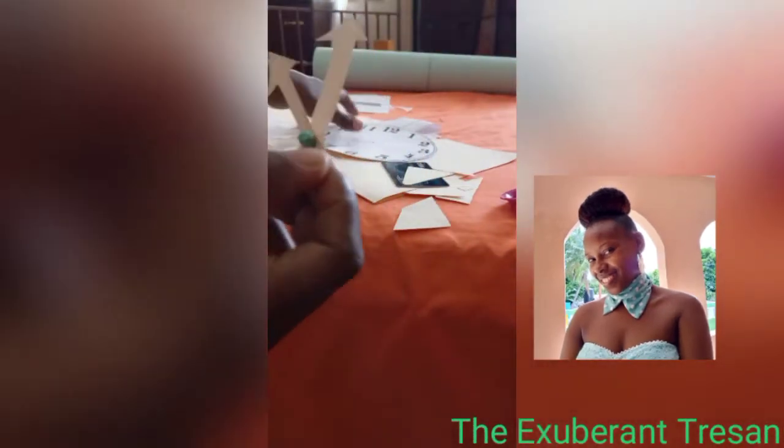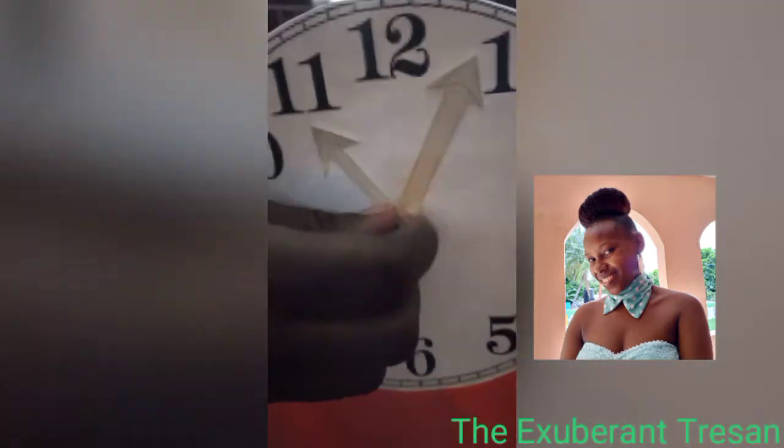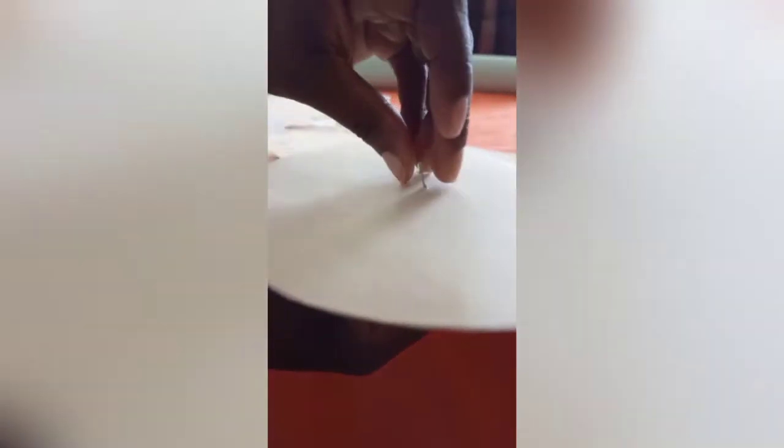Then I'm going to use the same paper to make the hands of the clock. I've drawn the hands of my clock and now I'm going to cut them out. I have this little tiny earring that I'm not using, and I'm going to use it to push through the hands of my clock so that it can hold. I push it through the clock and then it's good — there we go!